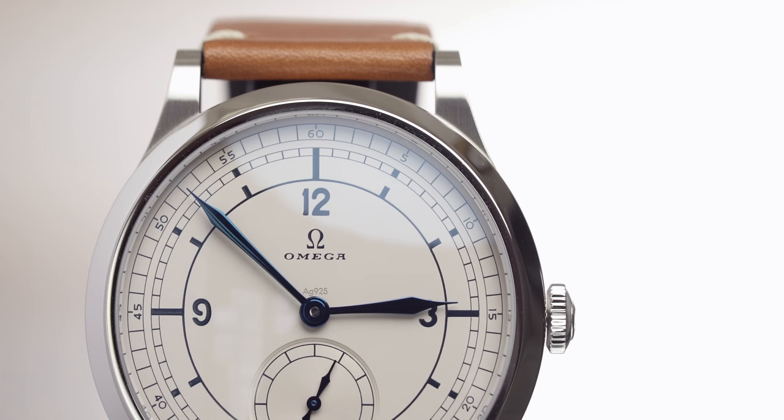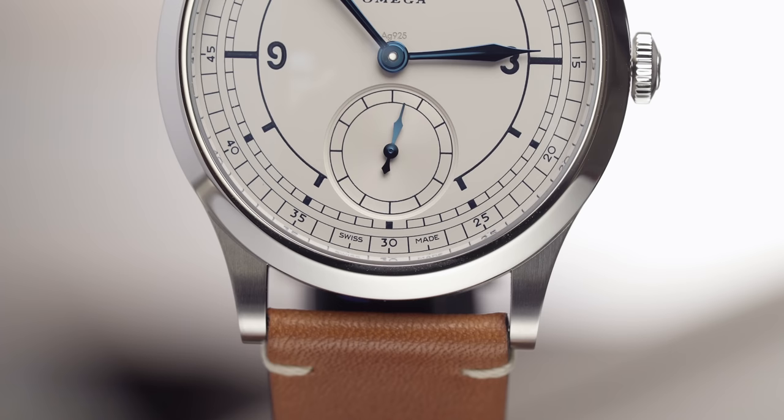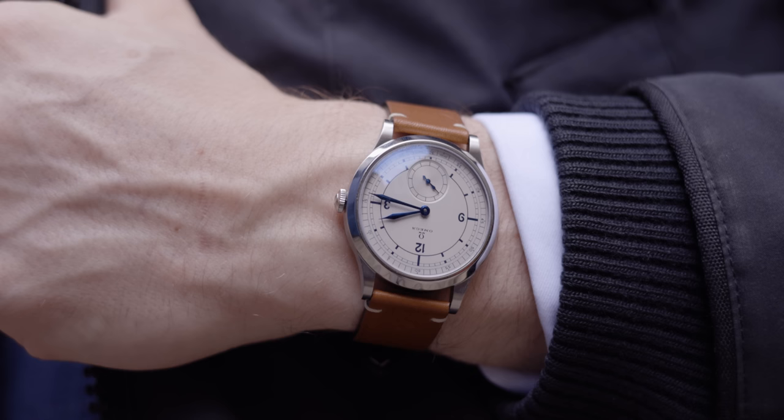Next you'll notice the vintage-looking Omega logo, which is inspired by the 1939 wristwatch — it's absolutely stunning. I love that they've used their vintage logo; it just looks amazing. The small seconds counter is at the six o'clock mark, so you have the 12, three and nine as the main indices and no six mark because of the small seconds sub-dial there. Everything about this watch is symmetrical and for those of you that know me, you'll know that I love symmetry. As a photographer and videographer that is what you look for in a watch, especially a vintage one, and everything just adds up perfectly.